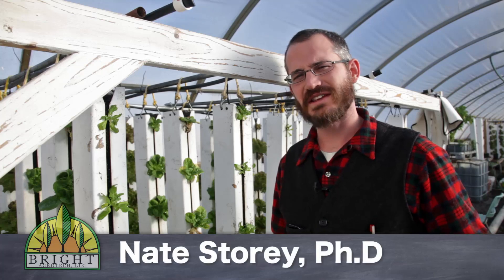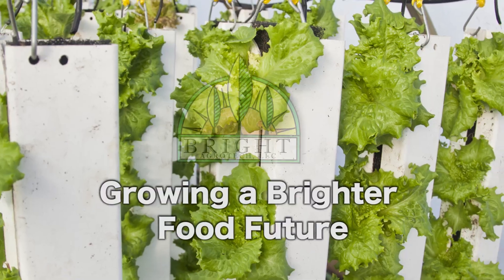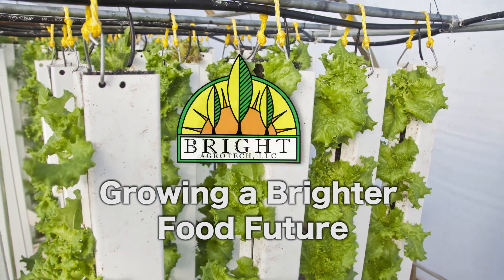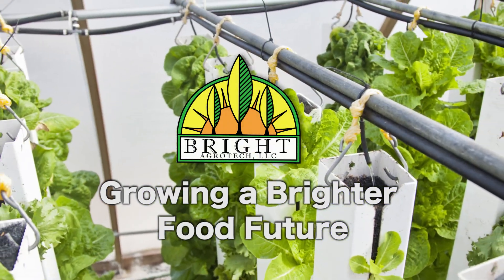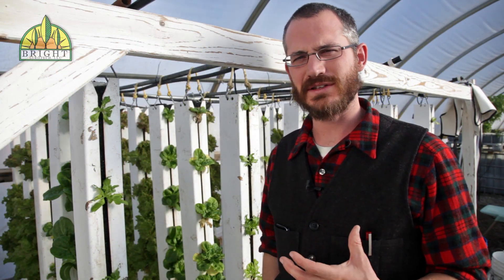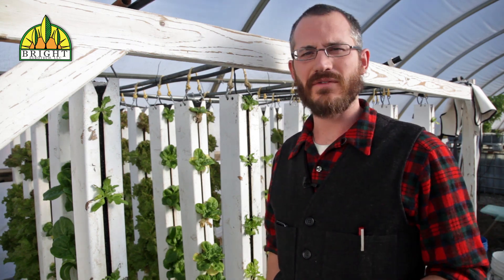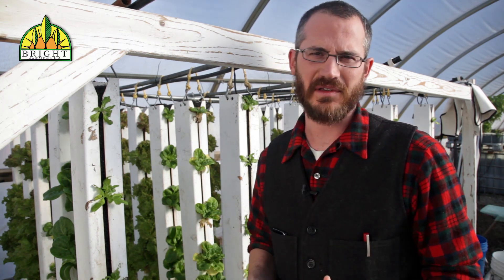Hey, this is Nate Stewart with Bright Agrotech, and today I'm going to talk a little bit about solids removal in aquaponics systems. A lot of people ask about solids removal and filtration in aquaponics systems, and in a lot of aquaponics systems it's necessary.